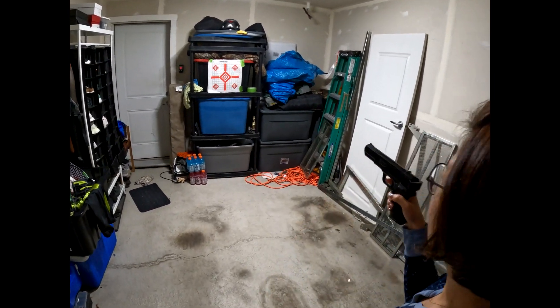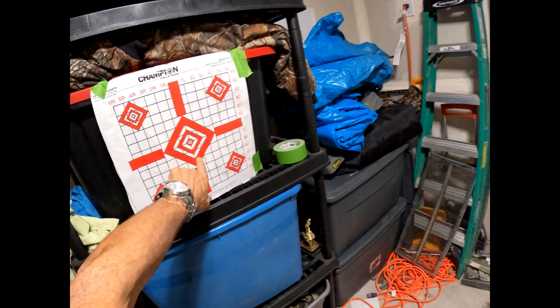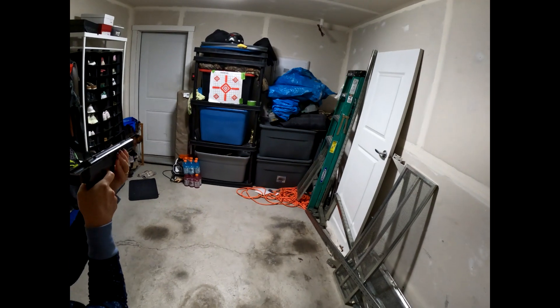I think that was a bullseye! She almost got a bullseye — that's pretty good. Holy macaroni, that's two. Can I pull that thing back? It's ready to go again. Holy smoke, way better than Uzi.